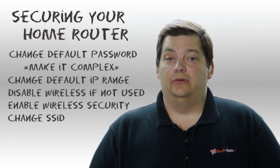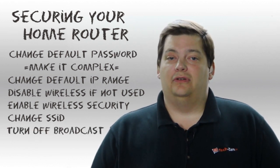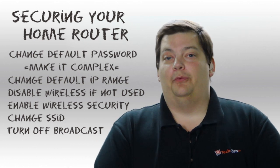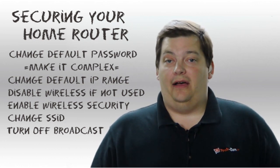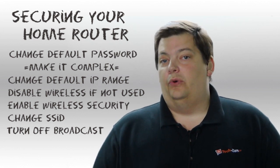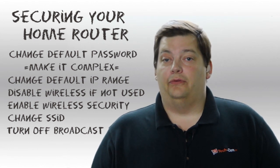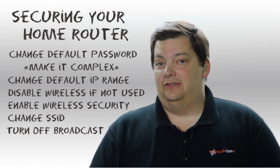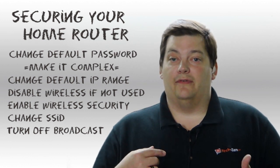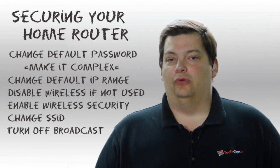I would also recommend turning off what's called SSID broadcast. So when you change your name from Linksys to, say, 'Go Redskins,' people with iPhones can see 'Go Redskins' if they're close to your house — though they can't connect if you've got security on it. If you turn off SSID broadcast, they won't ever see it at all, so nobody else would know it's even there. Now, if you're a hacker, hackers can still see it because your router does some broadcast when communicating with devices. So it helps hide you from the general public, but that's all it does.